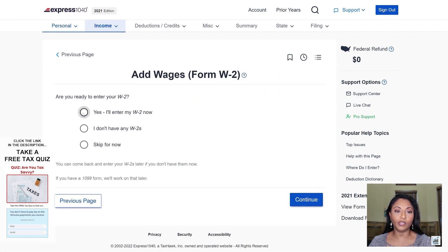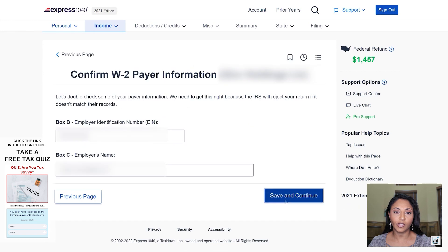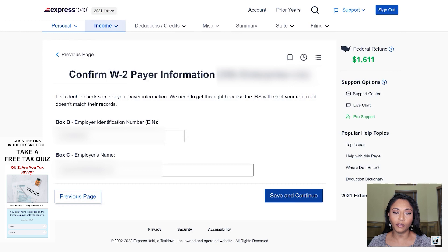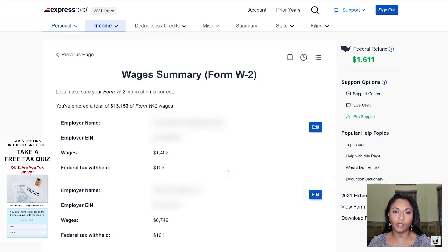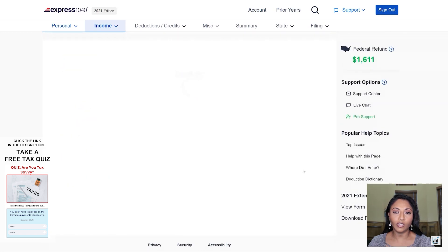Now we're just going to add the W-2s that she did provide me. I'm going to copy the information from her W-2s and confirm it, then add the next W-2 and confirm that. She has one more W-2 and I'll enter all that information now. As you can see, it's pretty simple and basic information — you're just copying the information off the W-2 — then review all the information, make sure it's correct, and click continue.